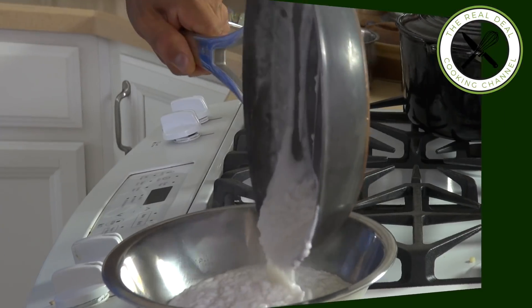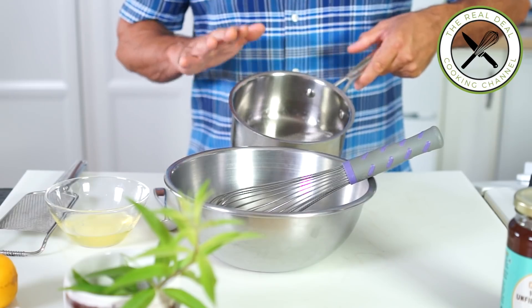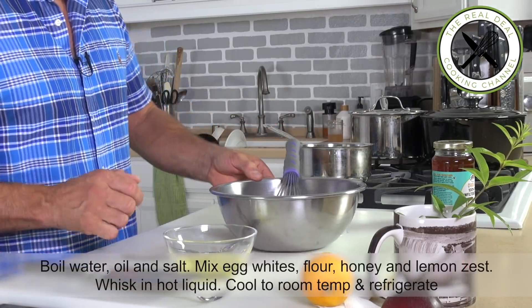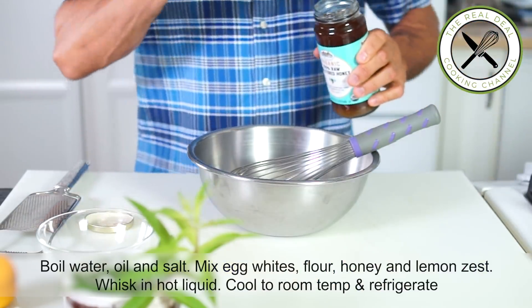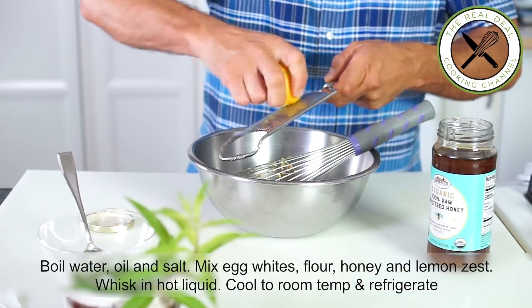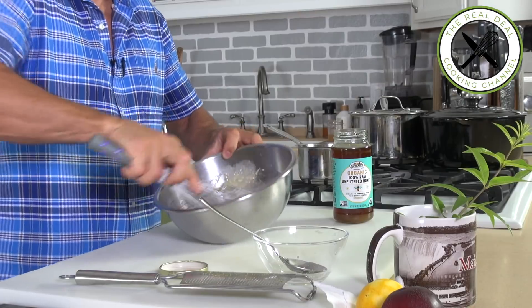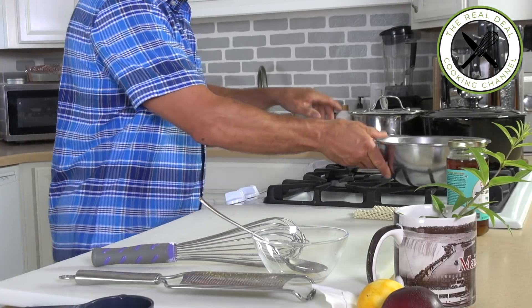Next I'm going to make a gavotte — it's a paper-thin dry crepe, if you wish. This is going to enhance the dessert for sure. First I'll bring water, oil, and salt to a boil. Meanwhile, I'm going to mix egg whites, honey, two tablespoons of lemon zest, flour, and the boiling water, oil, and salt. I'll let this cool at room temperature and refrigerate it for about an hour.